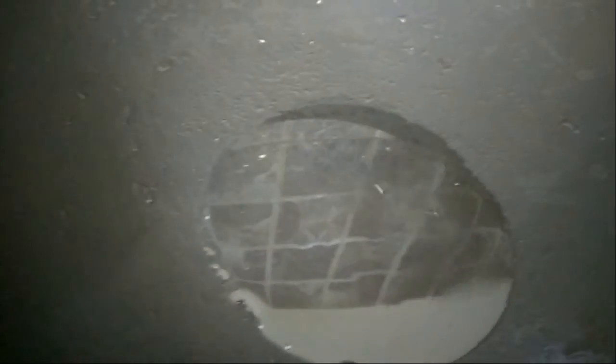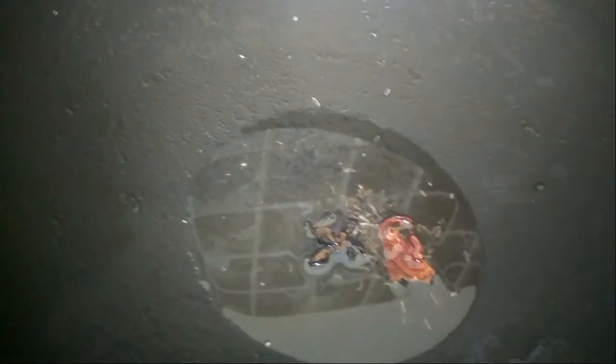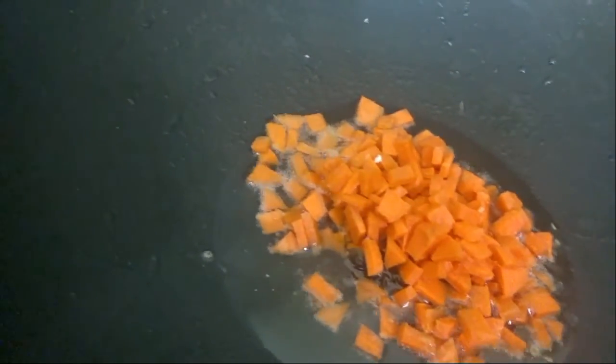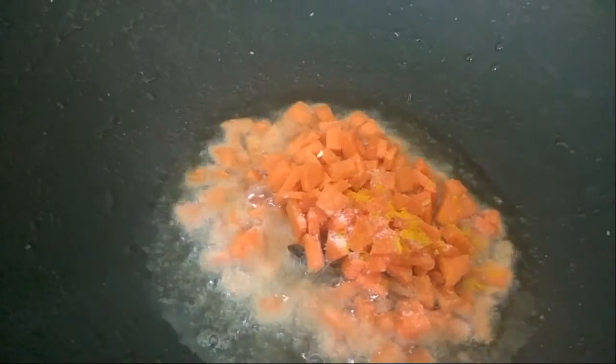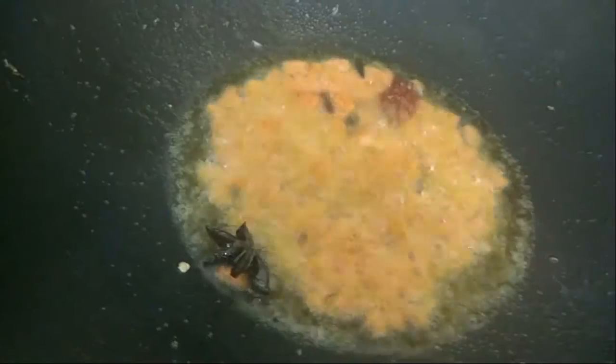We will now add jeera, one star anise, and one javitri. We will fry this for about half a minute and then add our chopped carrots. We will add salt and a pinch of haldi, then stir fry this well.